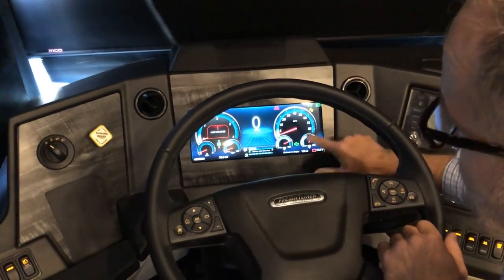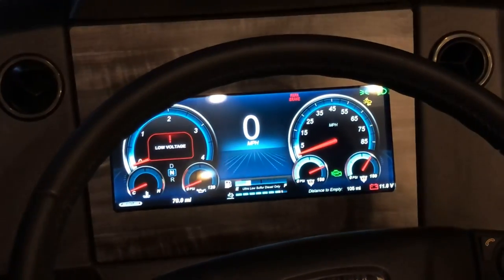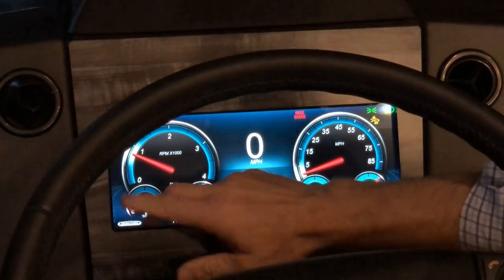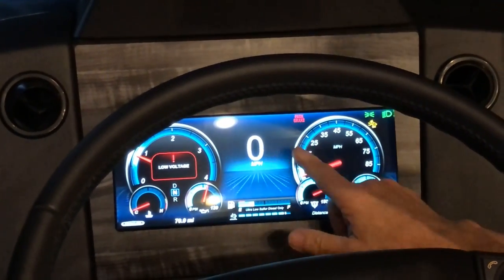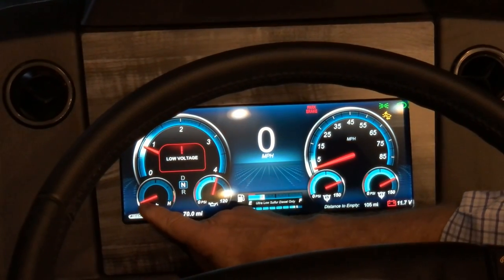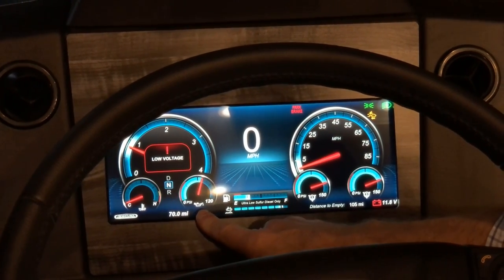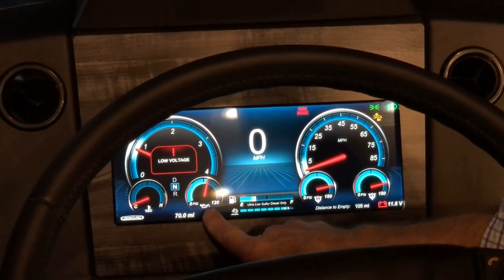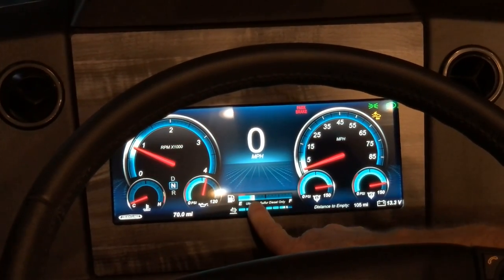The glass dash itself displays RPMs and miles per hour. The temperature gauge starts on cold when you first start the engine and moves to mid-range as it heats up. You've got your oil pressure gauge — that should come up right away when you start the engine — and your fuel level gauge, currently showing about a quarter tank.